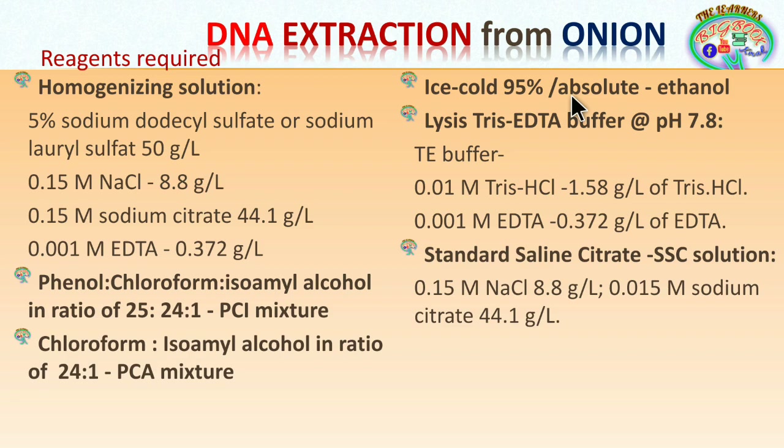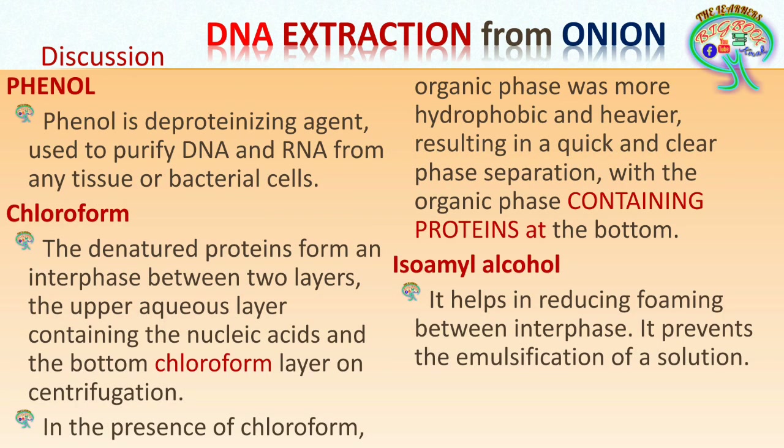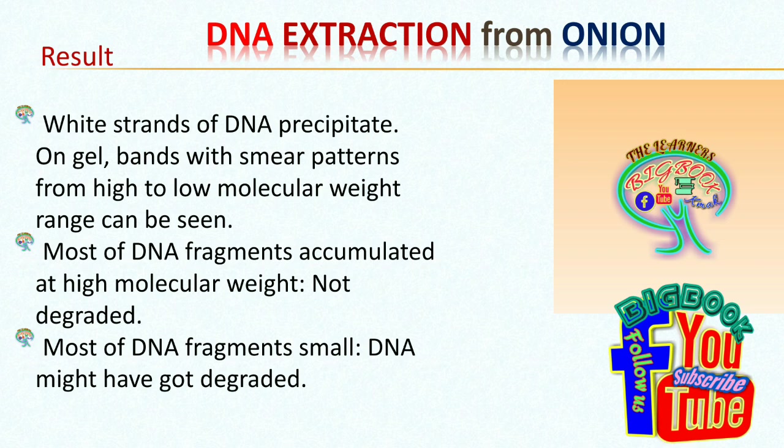This is how the SDS method of DNA extraction is performed, and it will definitely give good results. The discussion itself covers the principle of the experiment, so the same information can be used for the principle as well. If you have any doubts or questions, or other experiments to be discussed, please suggest new topics so we can provide good slides and explanations. Please subscribe, like, and share our videos. Thank you very much for tuning in to Learners.